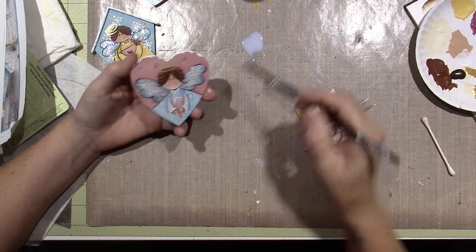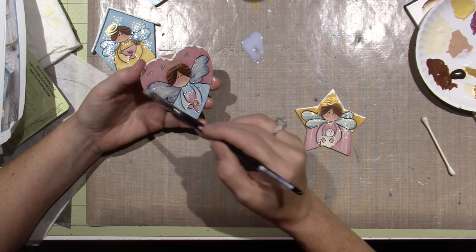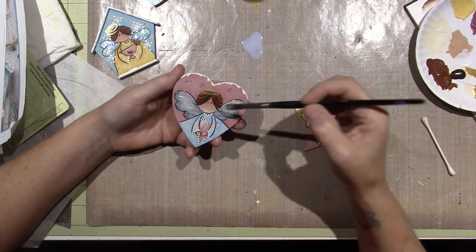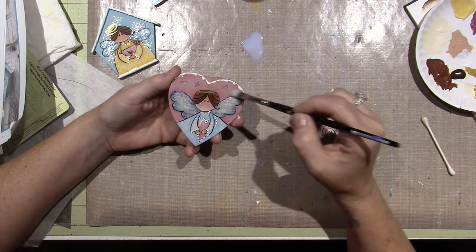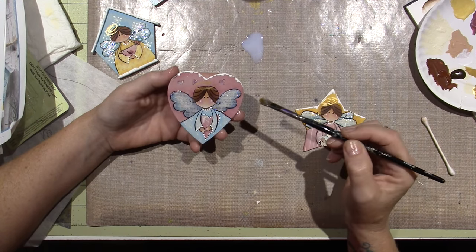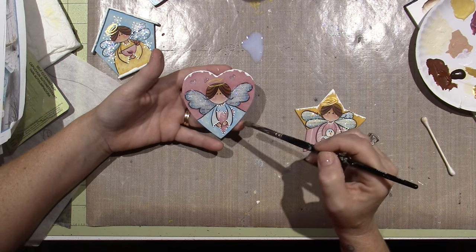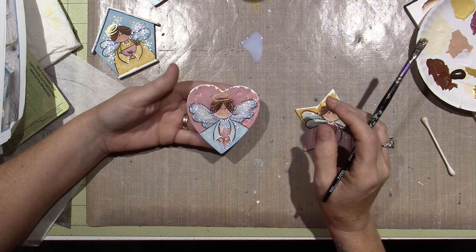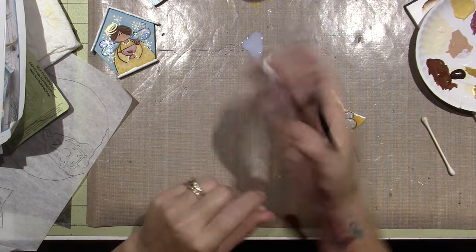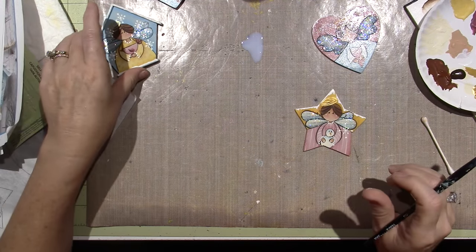Make sure everything's dry first, especially your dip dots — if your dip dots are not dry you're going to cry because you will smudge them all over the place. You want to get everything, and I'm just not going over the stickles because I'm not sure what it'll do. Look at the shine it brings! I would do the same thing to the back — I'm going to let that dry, sand it, and sign my name like I did on these, using my metallic Sharpie.